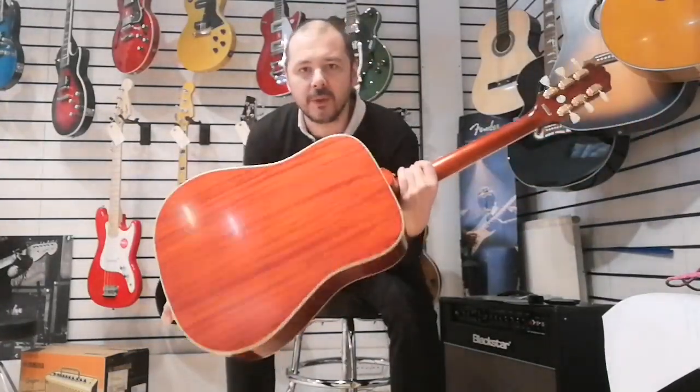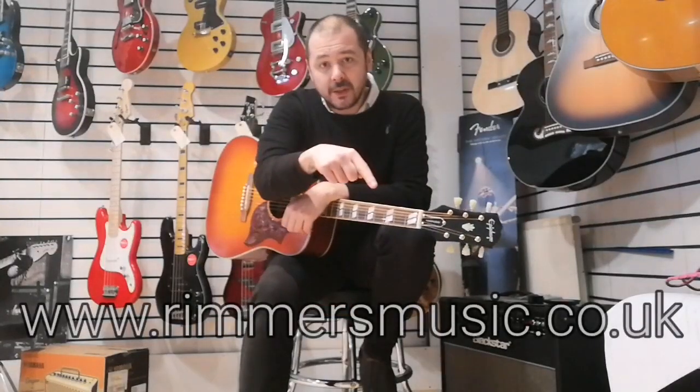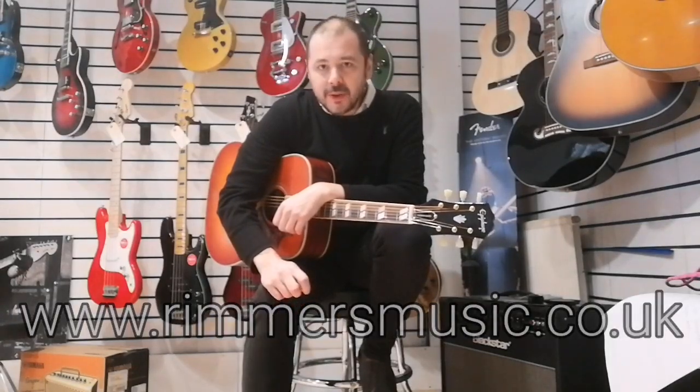So there you have it — the Epiphone Hummingbird. A beautiful instrument, really well-rounded sound, a joy to play. It feels so good and sounds fantastic. Thanks for listening, I've been Kevin at Rimmers Music. Catch us at rimmersmusic.co.uk — you'll see this guitar there, there'll be a link in the bio. I hope you've enjoyed it, thanks a lot.